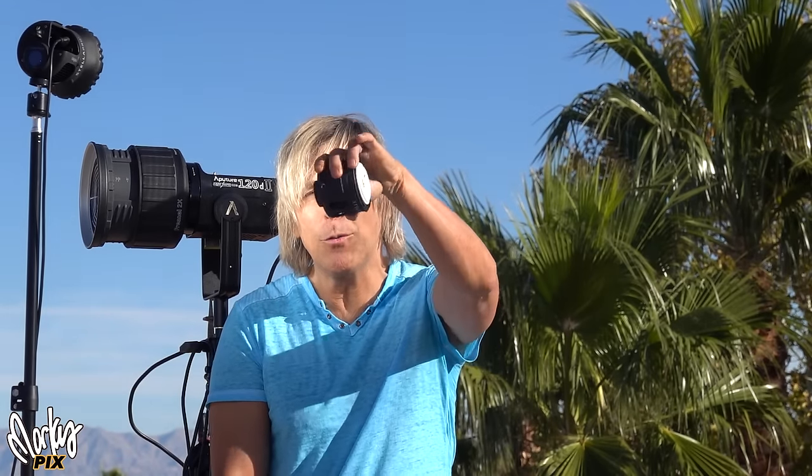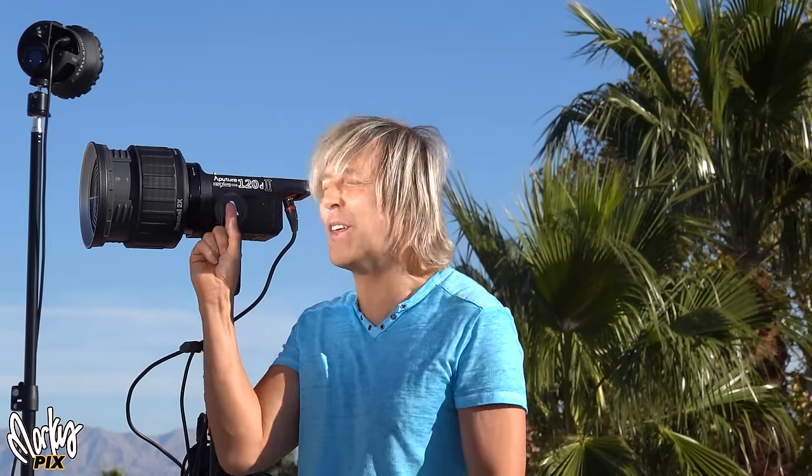Wow. This little battery-powered video light, which I'm using right now, is as powerful as this.